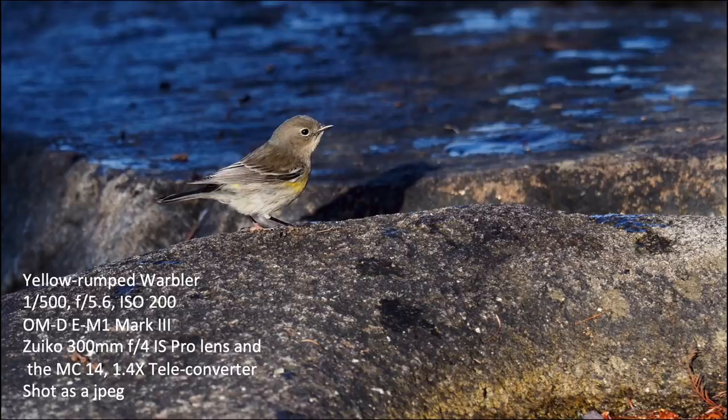I found these yellow-rumped warblers flitting around a lot and I was able to track them and get some shots. I didn't have much chance to do birds-in-flight photography with this camera due to weather conditions the last couple of weeks, but tracking these little yellow-rumped warblers chasing down and eating insects, I was able to get some good shots and stay on the bird quite easily.